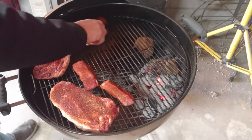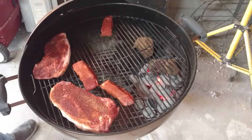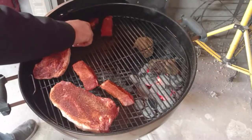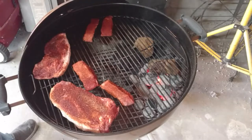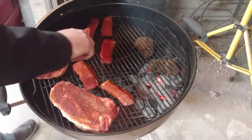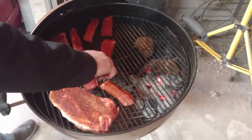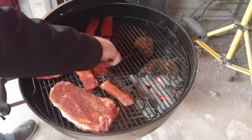This is my first time doing boneless ribs. I usually use St. Louis cut ribs, but these were like $5 for the pack at Kroger the other day, so we grabbed them.